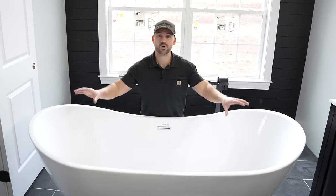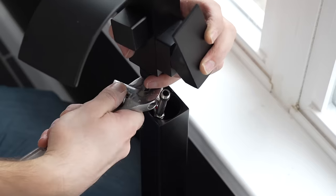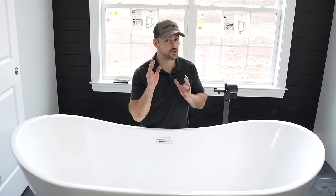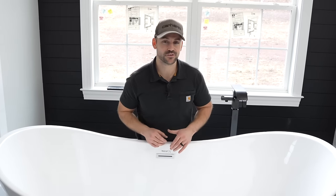In this video I want to show you how to install a freestanding tub and faucet. My name is Josh, the channel is all about building your own house and saving money. Be sure to subscribe and ring the bell so you get notifications every time I release a new video.